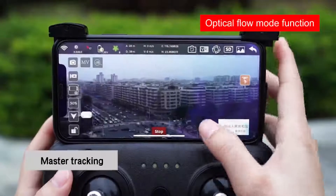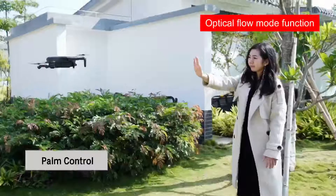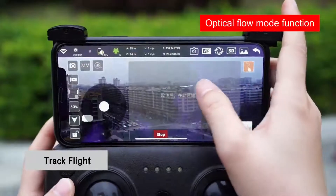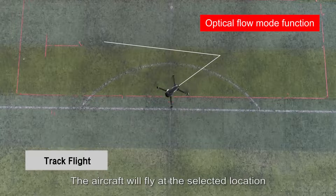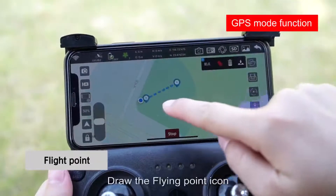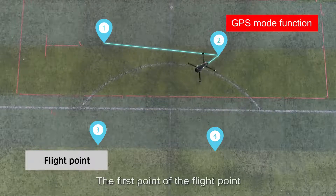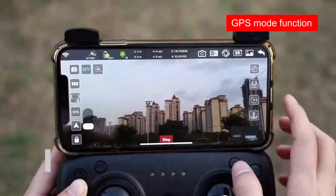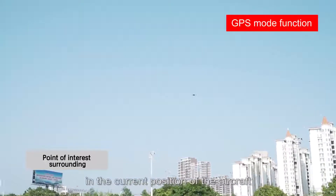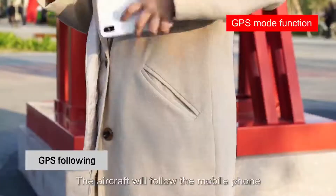Smart flight modes: click the master tracking icon and the aircraft will follow a selected target. Click the palm control icon and the aircraft will follow the palm up and down. Click the track flight icon and the aircraft will fly along a selected path. Click the waypoint icon, zoom in on the map, draw the flight points, click send, and the aircraft will fly point by point. Click the orbit flying icon and click send; the aircraft will orbit clockwise or counter-clockwise around its current position. Click the GPS follow icon and the aircraft will follow the mobile phone.